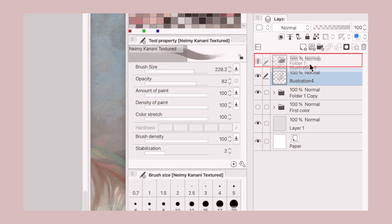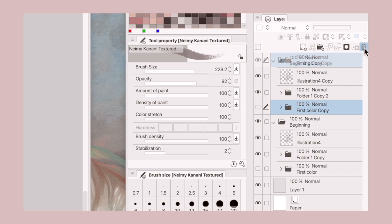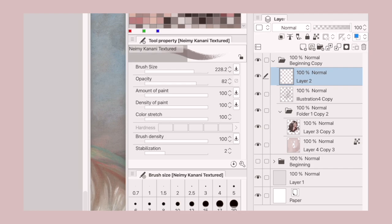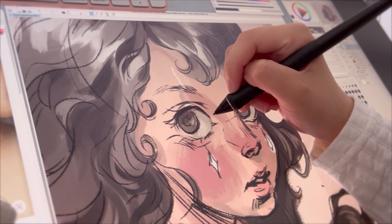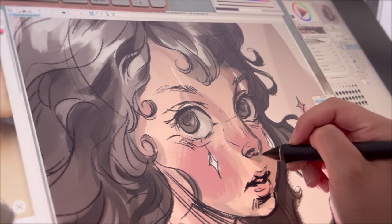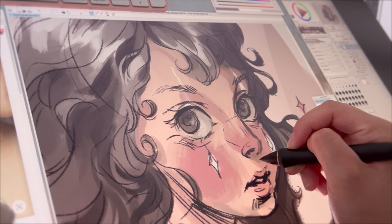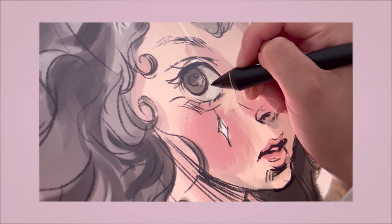I put everything into one folder and duplicated it, so that when I decide to merge everything into one layer, I feel more comfortable and I don't have to worry about my previous multiple layers. Sometimes it's important to compare your sketch because it is much more expressive, and you can lose that expression as you paint over your line work. As I work on one layer, sometimes I will duplicate and hide the layer under to check back so I can compare how much I worked and changed.